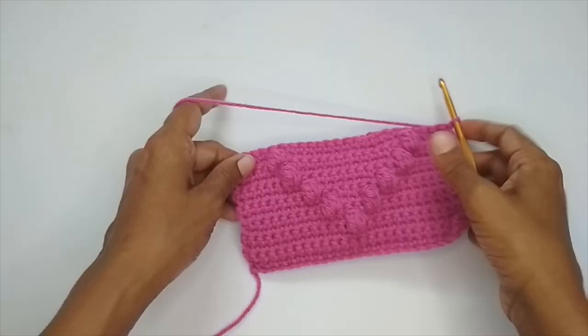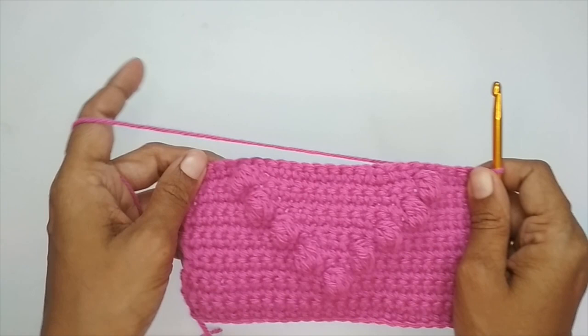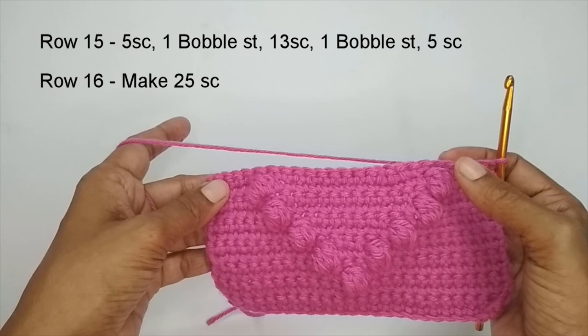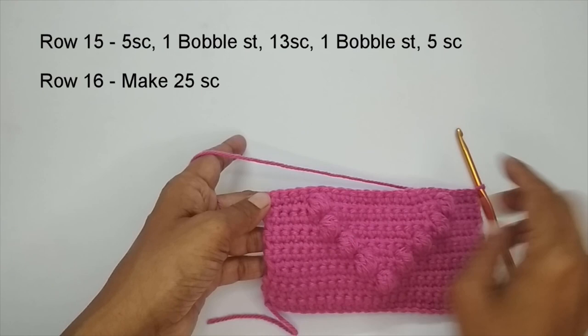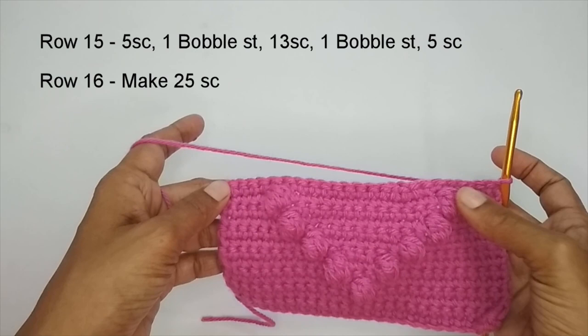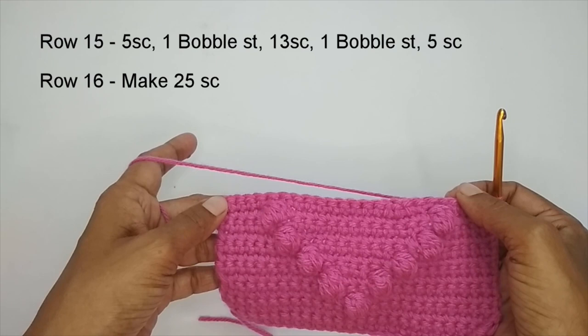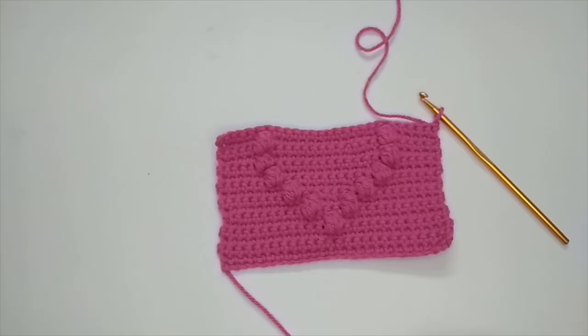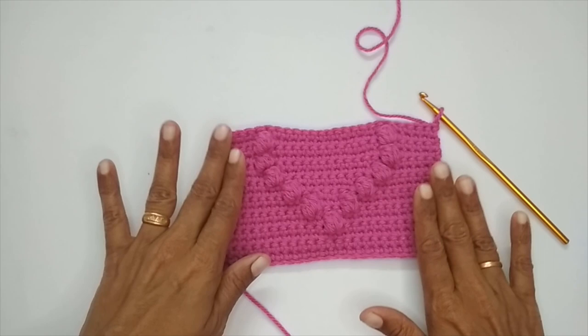Here I have finished row 14, which was a normal single crochet row. For row 15, we are just going to repeat what we did in row 13: five single crochets, a bobble stitch, 13 single crochets, a bobble stitch, and five single crochets. Row 13 and row 15 are the same. Row 15 will be followed by a normal single crochet row — row 16. I'll finish rows 15 and 16, and meet you once I am at the end of row 16. Here I have finished rows 15 and 16.